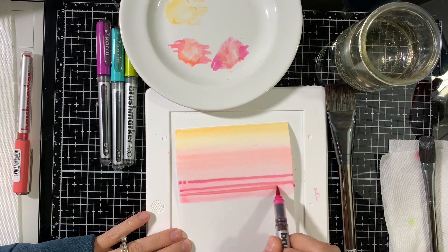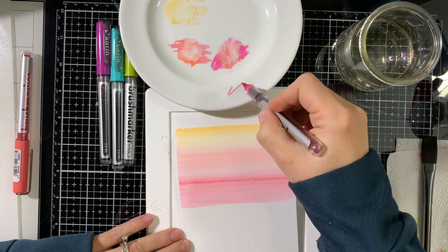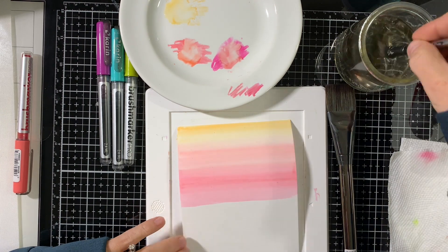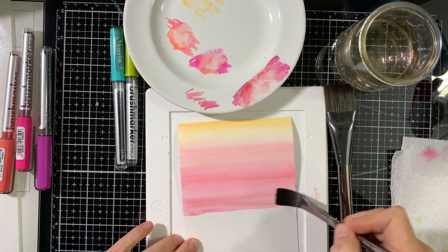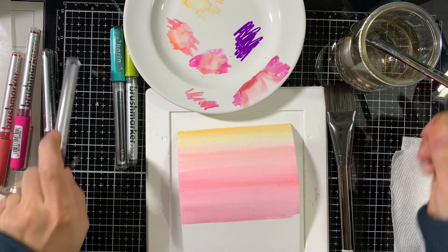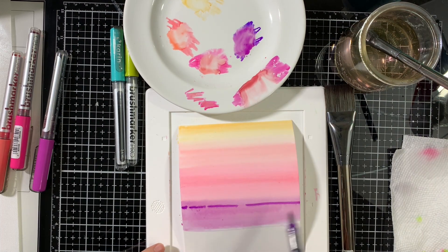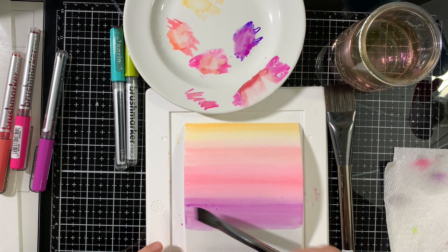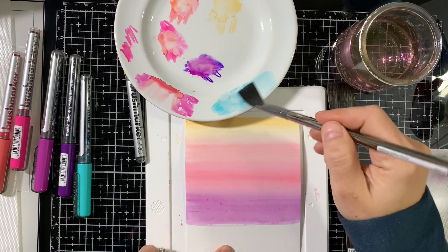You can see how easily the color blends when you spread it from the marker. I wanted to create kind of more lines, so that's what I'm trying to do with the brush. They blend very easily — even applying directly to the watercolor paper it was a little bit more difficult, but I was able to achieve the results I was going for.